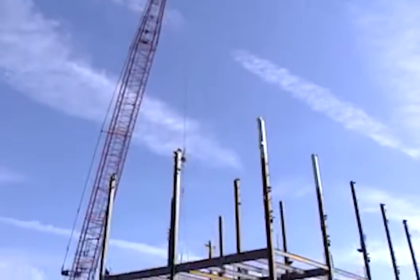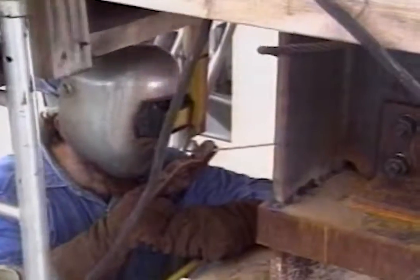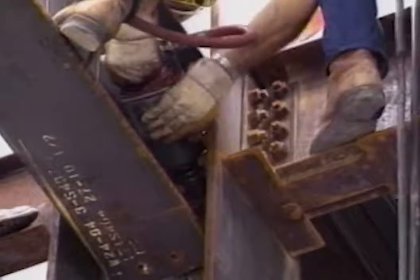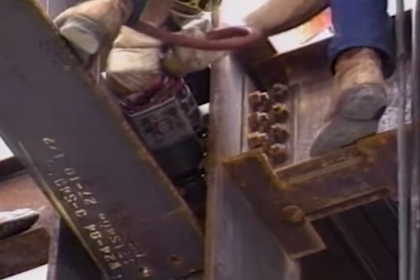When a section of the structure has been assembled, workers will permanently fasten the members with additional bolts and welds. The special wrench that these workers are using will stop automatically when the required torque is achieved, ensuring that the connections are strong.